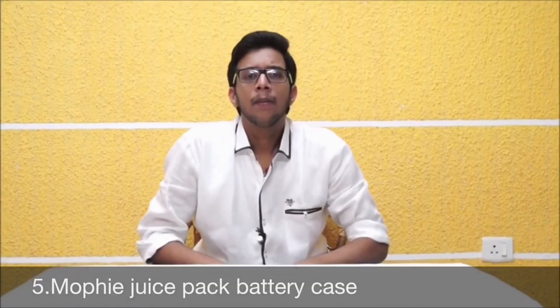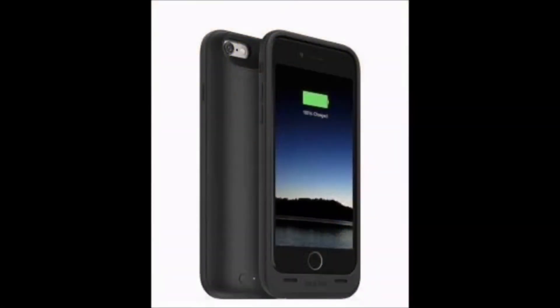At the 5th place: Mophie Juice Pack Battery Case. If you find yourself running low on battery often, check out the Mophie Juice Pack. It is a case with a Lightning dock connector on the inside that gives your iPhone extra battery. It comes for $99.95 for iPhone 6 and $120 for iPhone 6 Plus.